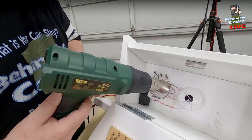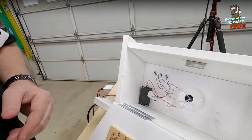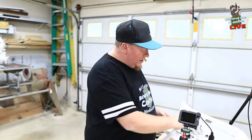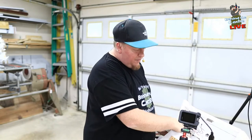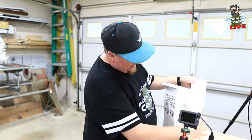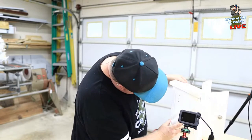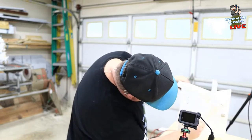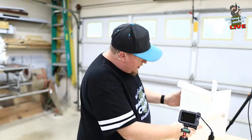All right, looks like that's all done. So now it's time for the moment of truth — we'll see how this all works. I'm just going to leave the battery sitting up here at the top right now. Moment of truth — looks like all of them are working!